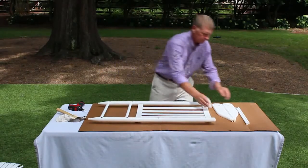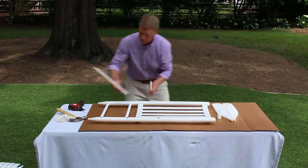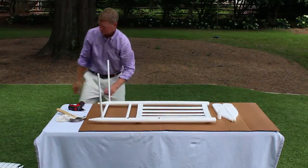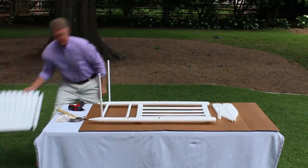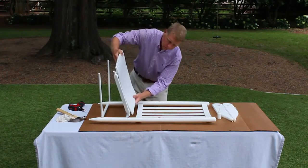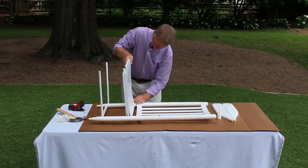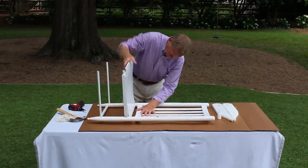Next, insert the side spindles — that's part D — into the two bottom holes. Then insert the chair seat — that's part C — into the middle two holes, and push parts completely into the holes.